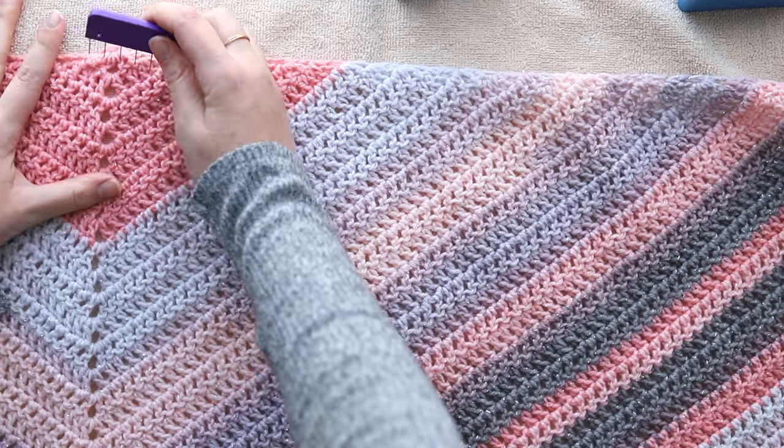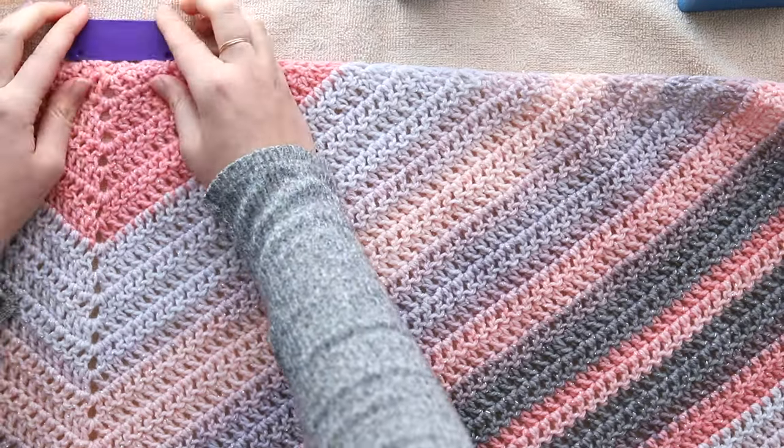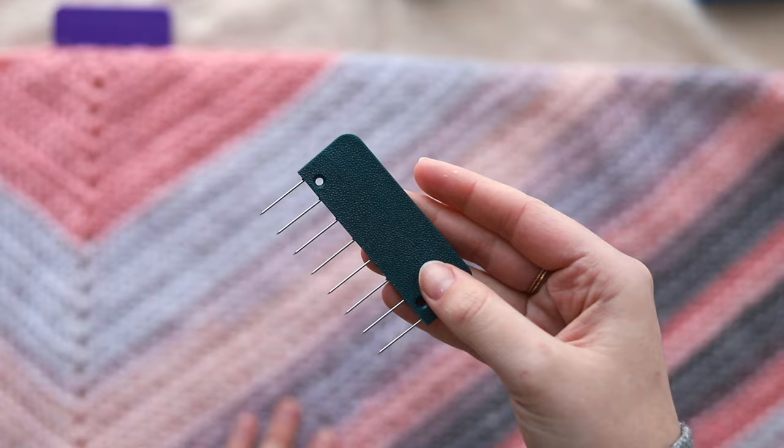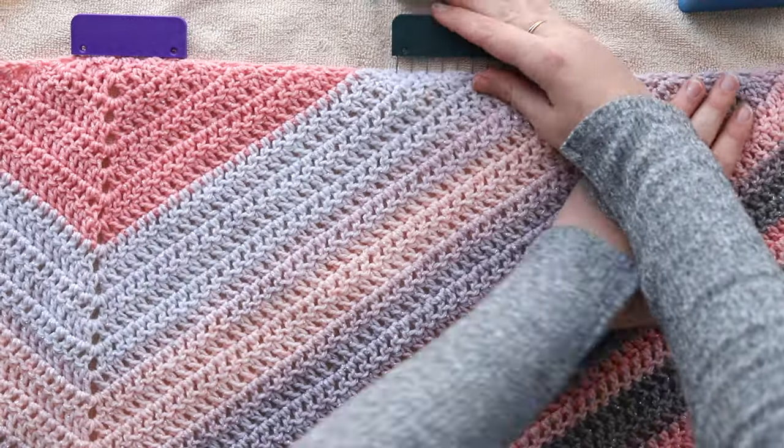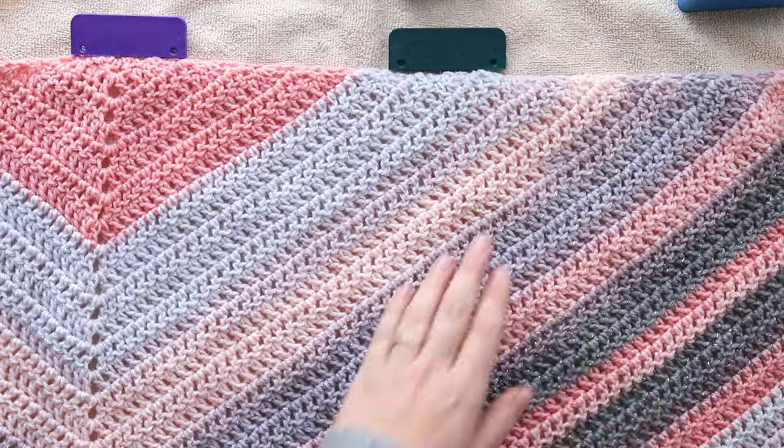This tutorial is so simple and easy — really you're just pinning your shawl and stretching it just enough to make the edges straight. You can steam block anything: a blanket, a shawl, a sweater, a scarf, a hat — really anything.